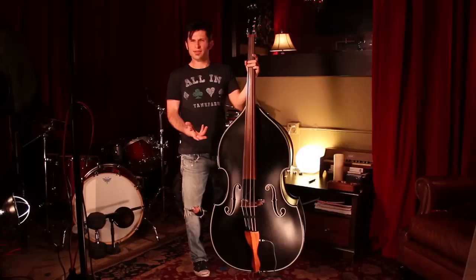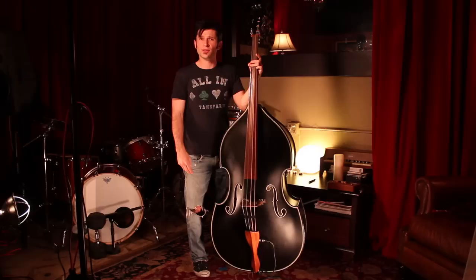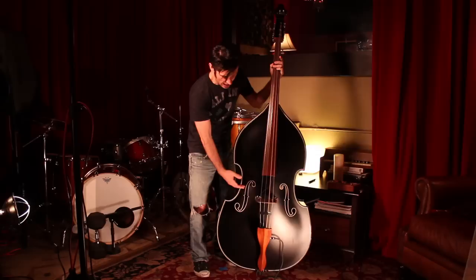I've got it set up with the gut strings, and that's going to be for that rockabilly slap style playing. What makes that so fun on this bass is the radius of the bridge and the radius of the fingerboard — it's a little bit more flat than your typical jazz or classical upright setup.